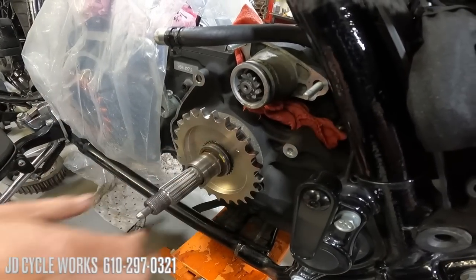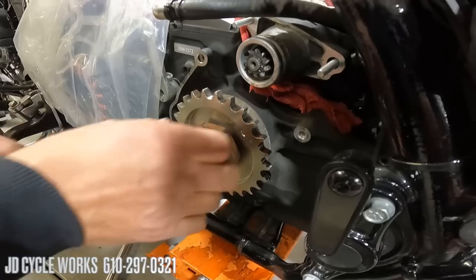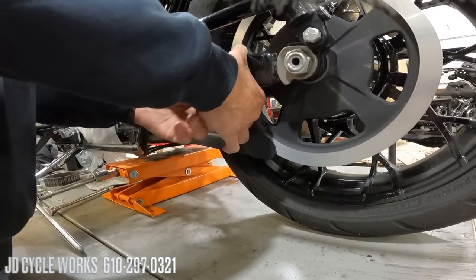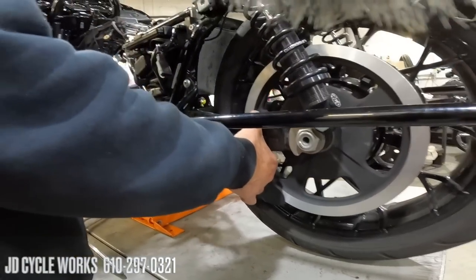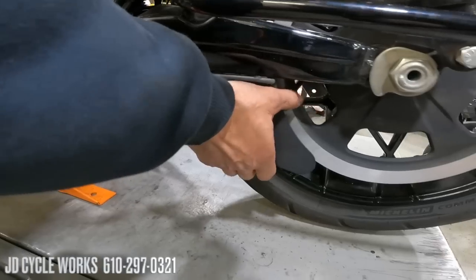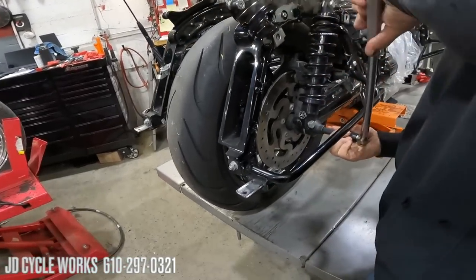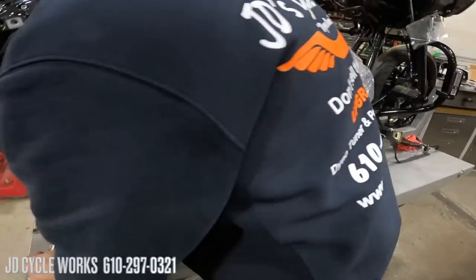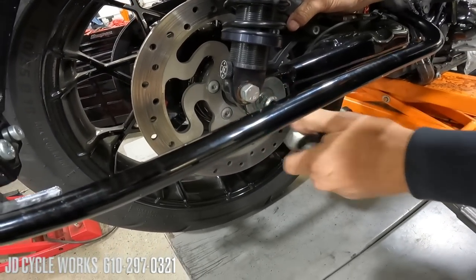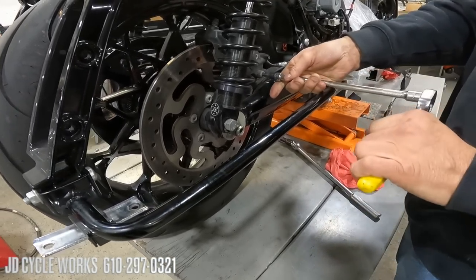Now Dave is putting on the new sprocket and just putting the nut on temporarily until we get the chain on, so he can take it back off to adjust the chain if needed. Now he's taking off the chain guard and setting it aside. Then he breaks the nut loose off the axle and takes off the stock oblong adjuster — we're not going to be reusing that.